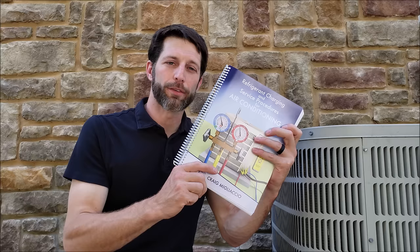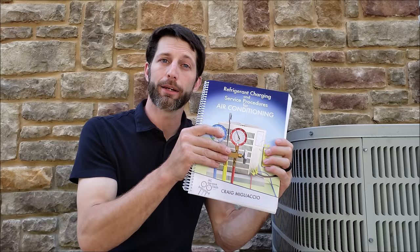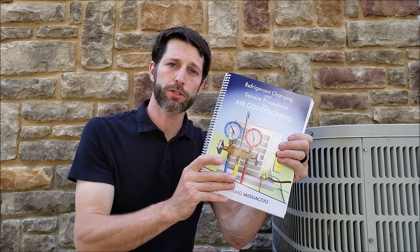Hey guys, this is Craig Nicoliocio with AC Service Tech and I'm excited to announce that we have our paperback and e-book out. This is for refrigerant charging and service procedures for air conditioning.